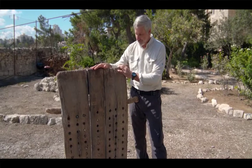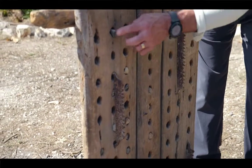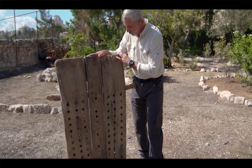It's called a threshing sledge. Notice the holes that are bored in this sled and rocks embedded in it. That's part of how this tool works.